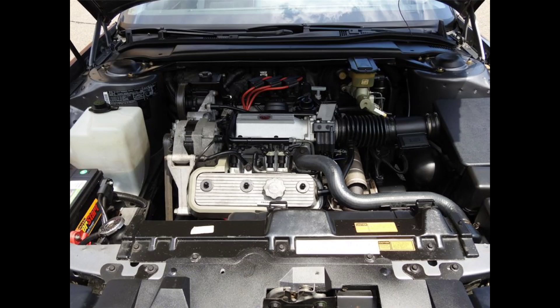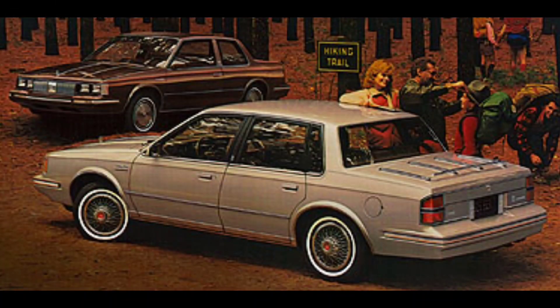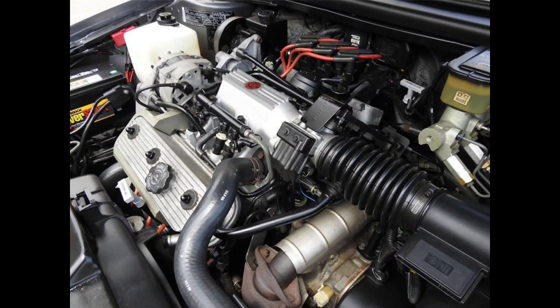The Buick 3.8 Liter Red Dot V6. The engine known as the Red Dot V6, for the red dot located on its mouth cover, first debuted in the 1984 model year under the hood of the A-body Buick Century and Oldsmobile Cutlass Sierra. It displaced 3.8 liters or 231 cubic inches and was developed as a front-wheel drive version of the Buick V6 that had been in service since 1975. These engines can trace their lineage all the way back to the Buick Fireball V6s of the 1960s, an engine design that was eventually sold to Kaiser Jeep and then bought back from American Motors so Buick could produce a V6 engine that could meet the emissions and fuel standards of the 1970s.